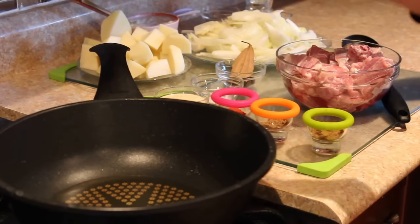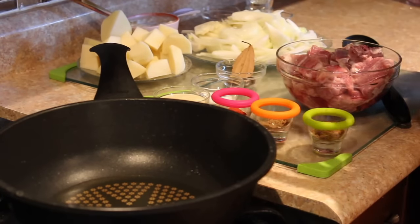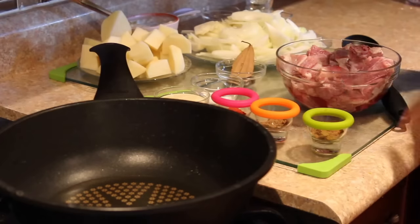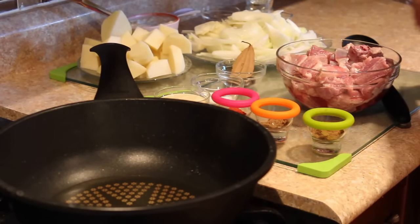Regarding the ginger and garlic paste, you can use equal quantities. You can have 2 tbsp of ginger and 1 tbsp of garlic, but I have used 2 tbsp of garlic and 1 tbsp of ginger.